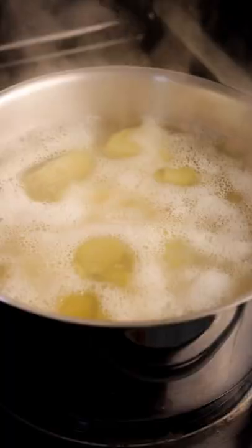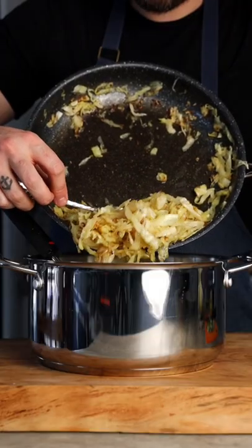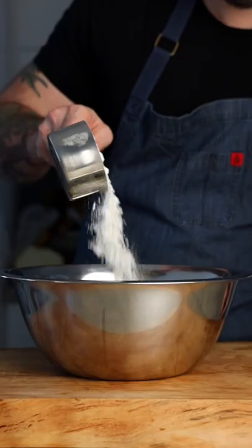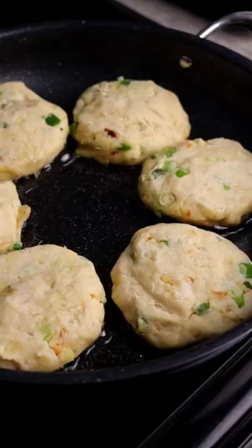While our short ribs are braising, we're going to make colcannon cakes. It's a classic Irish mash, but we're going to make them into fried cakes. Mix together your boiled potatoes, cabbage, cream, green onions, pepper, and mash. Add egg and flour, form into patties, and then fry until golden.